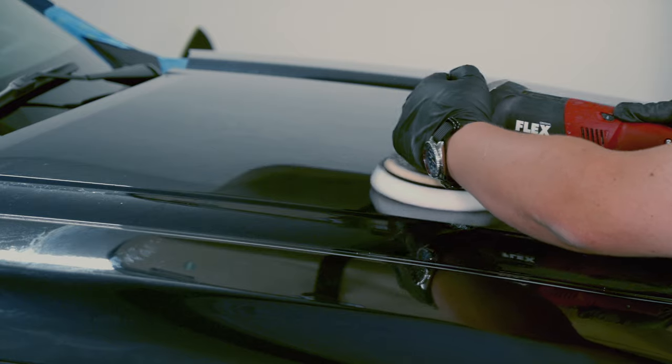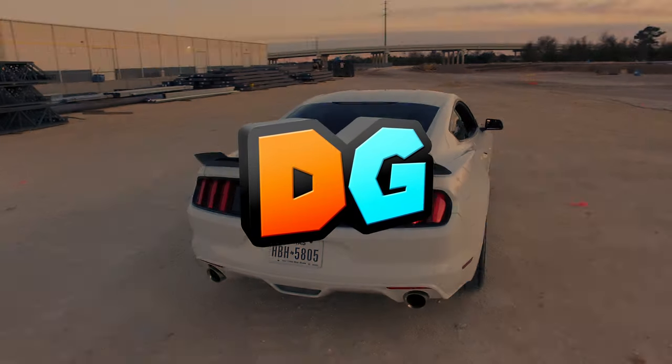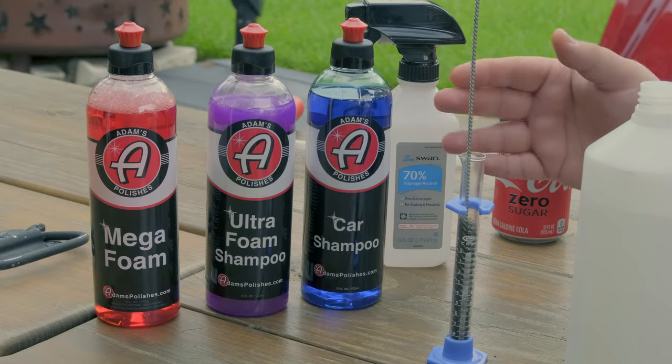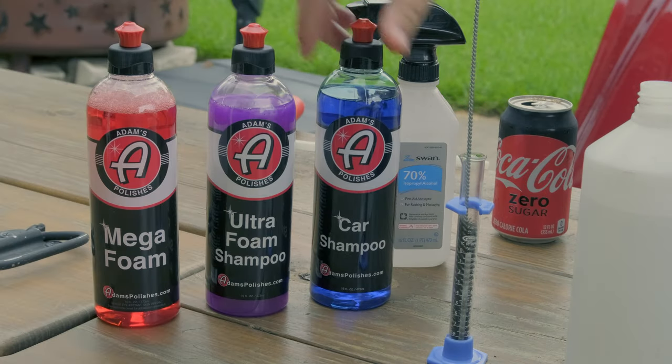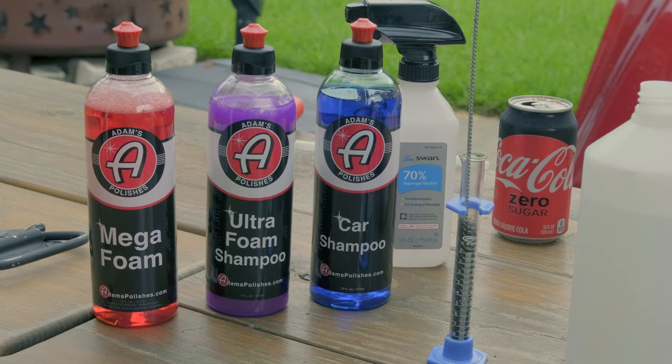Adams claims that all three are pH neutral and that they will not strip your wax. In fact, the Mega and the Ultra are supposed to be the better ones for your foam guns and lances. The very first test we're going to do is a foaming test, where we will see if the basic, Ultra, or Mega requires less concentration before you start to get copious amounts of foam.